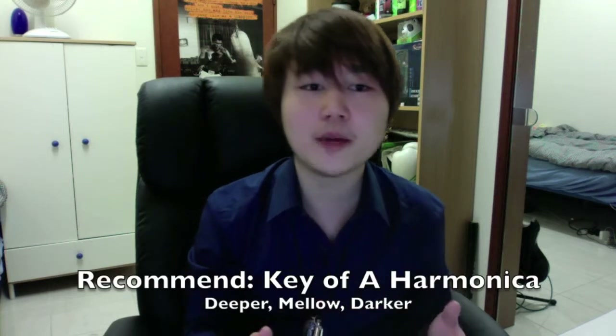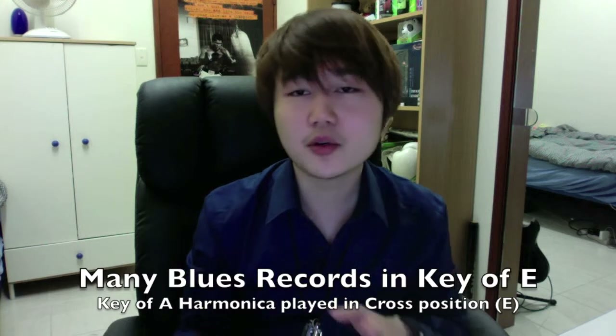So what I highly recommend is a key of A harmonica. It's deeper and it's more mellow, and many blues records are written in the key of E, so they will use a key of A harmonica played in second position. This sounds kind of confusing, so I'm going to explain a little bit further.